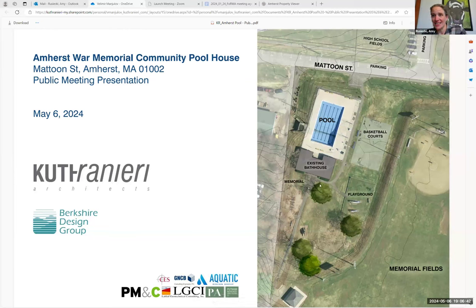We can see the slide — thumbs up. So we're gonna dive into this project. You can see the site we're talking about in general. We have the Memorial Fields — that's where the Zomac baseball diamond is and the football field, right across from the high school. There's a terrace that goes down, and the area we're talking about encompasses the basketball courts, the existing bathhouse, the playground, the War Memorial — all the way between Mattoon Street and Triangle Street.